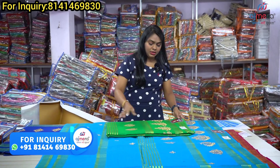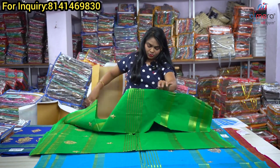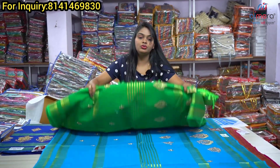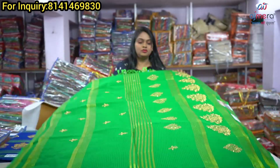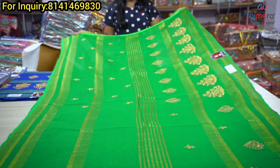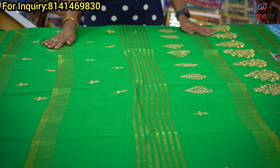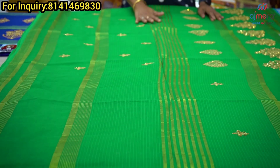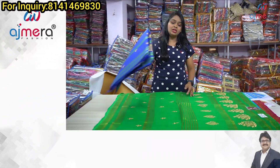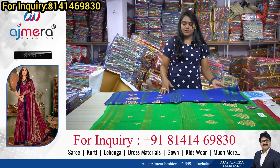Next color — you will find the same color combination. This is the third color, with the same color combination available in cotton. You will also find the same color collection.